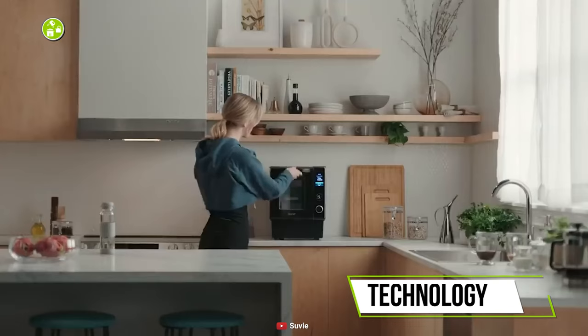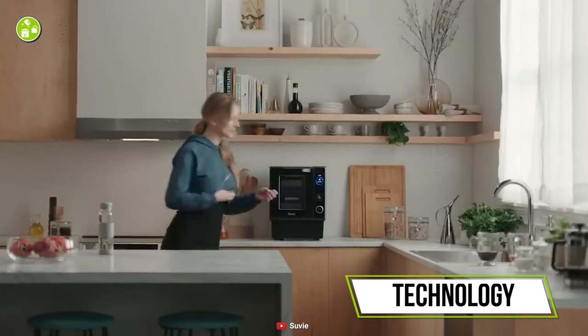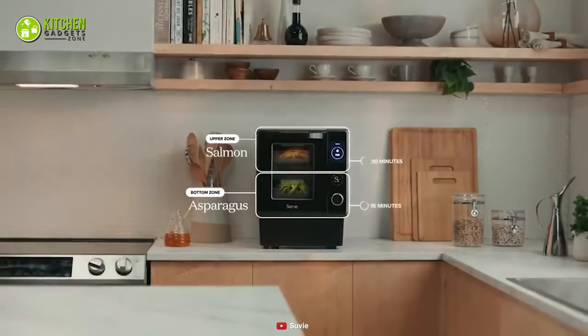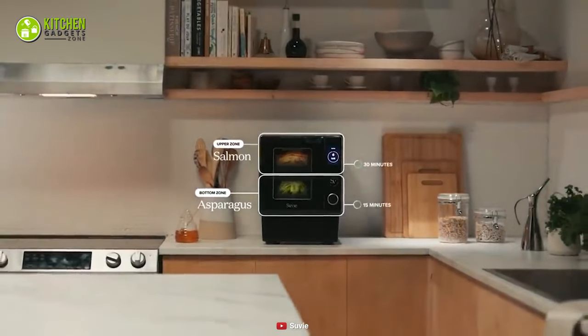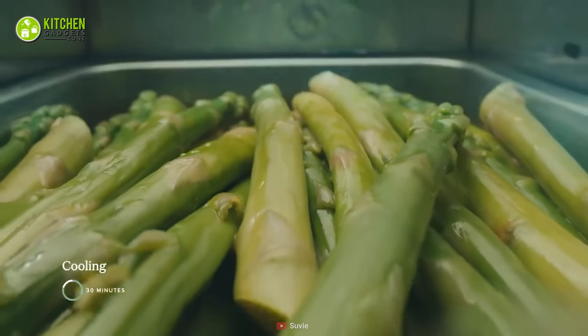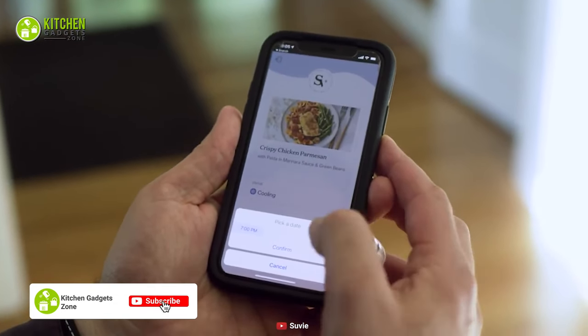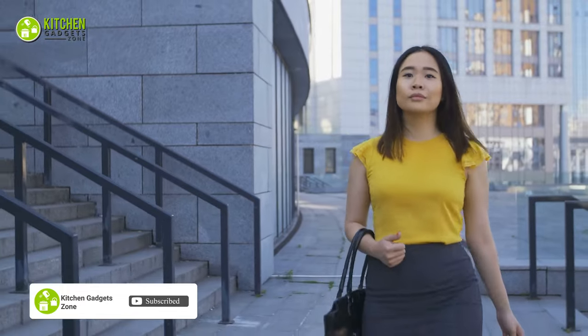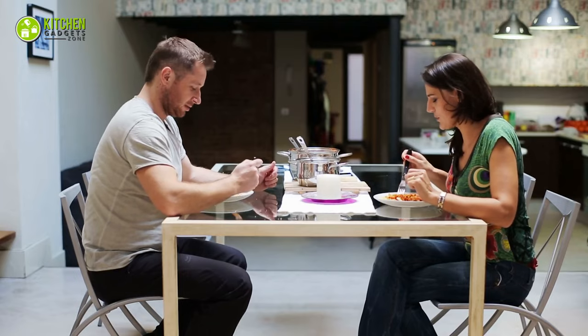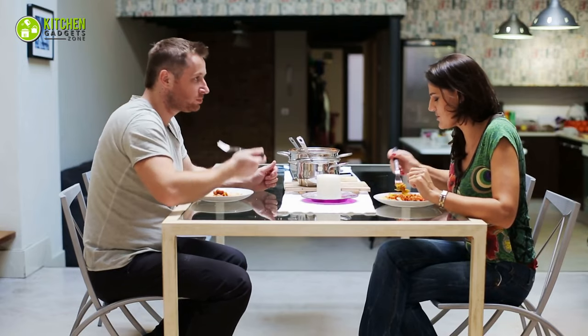When it comes to technology, you've never seen the inclusion of cool-to-cook technology in a small countertop appliance. Through this unique technology, the Suvi 2.0 keeps your delicate salmon and asparagus safely refrigerated until you're ready to cook. All you have to do is enter your preferred mealtime through your phone and you're ready to go about your day. The most relaxing part is enjoying freshly cooked meals right after you get home — that sounds super convenient, doesn't it?